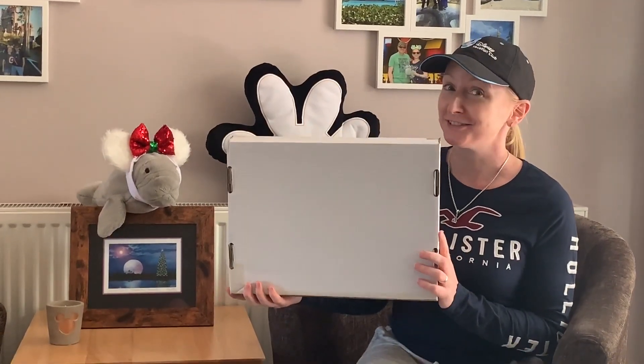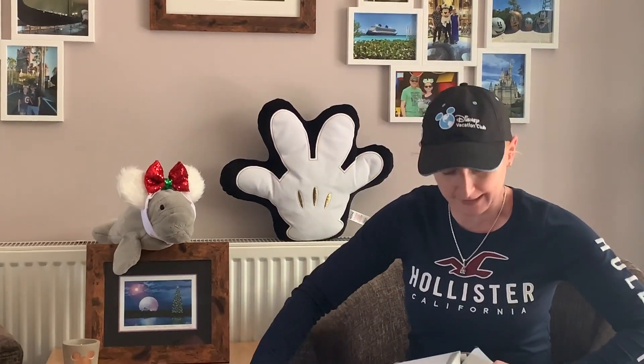Another unboxing time! It's Christmas unboxing this time, so Ears Ever After, my go-to ear company. More Christmas ears.